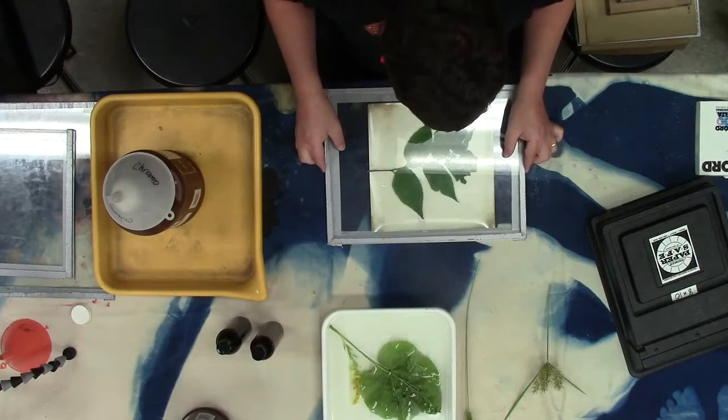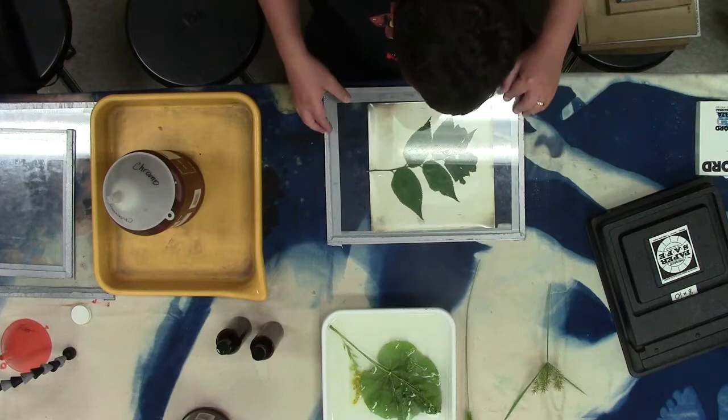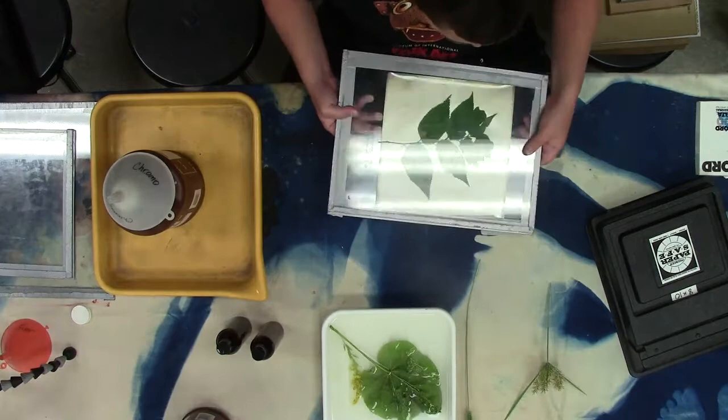Then I'm going to put a piece of glass on top and take these outside to expose them. You don't see anything happening immediately — the paper basically stays white — but you will start to see it change color a little bit, turn cream or maybe a blue color. When we take it outside in the sunlight it'll really start changing colors.